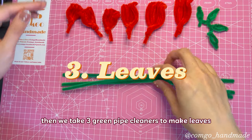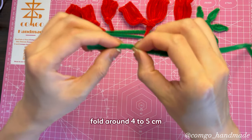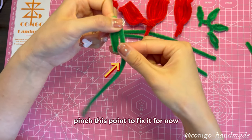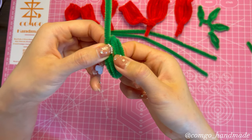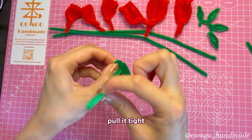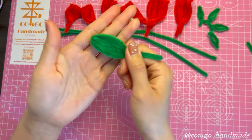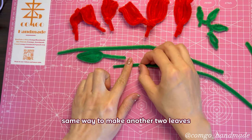Then we take 3 green pipe cleaners to make leaves. Fold around to about 5 centimeters, tie the end and fold up. Pinch this point to fix it, then pinch the next point. Take the rest of the pipe cleaner through the middle and pull it tight, then go down again through the middle. Shape it a bit — this is a leaf. Make another two leaves the same way.